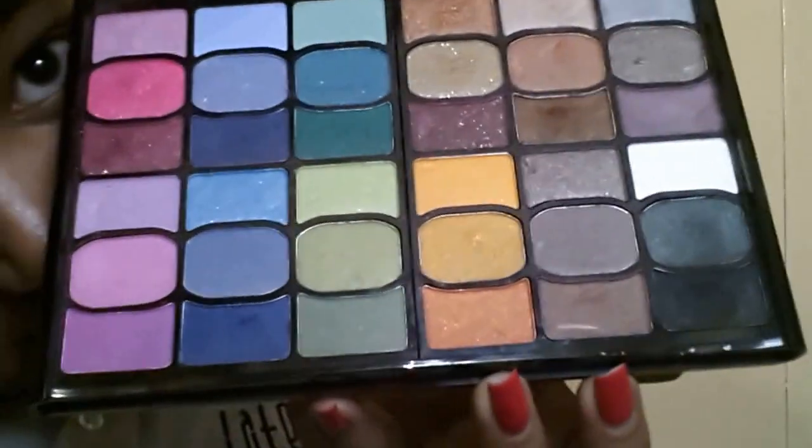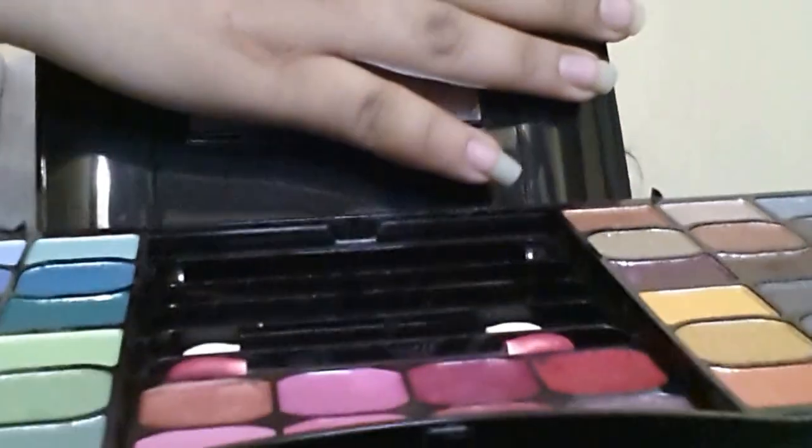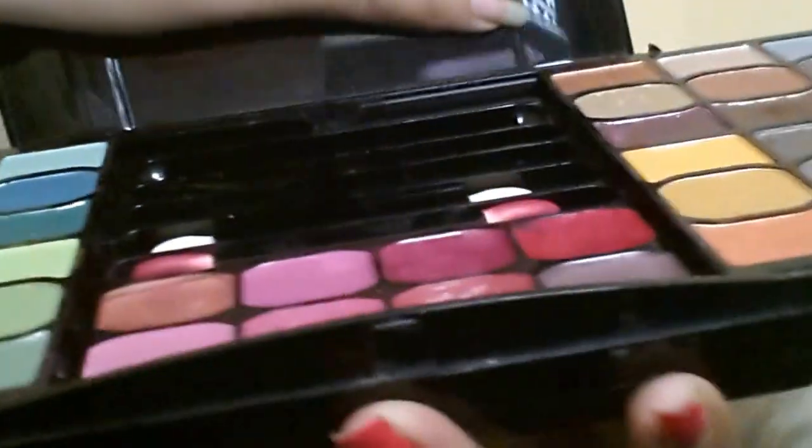Okay, so you open this — it's not gonna open. It's like, 'No, I'm not gonna listen to you.' Don't close! So this is the open part, and you can open it like this. I like that there are a lot of colors in it.